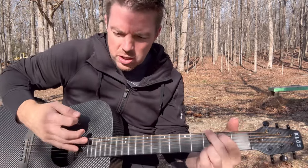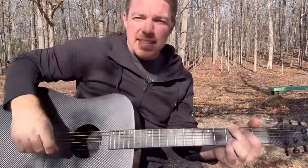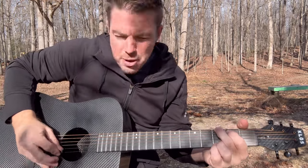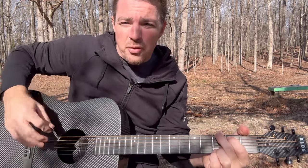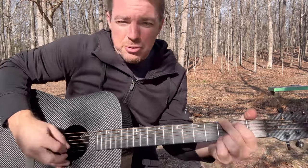Here's a great exercise to work on. Y'all let me know in the comment section if you can do that. Strum, stop, up, up, stop. And remember, on the up strum you're just strumming the bottom two or three strings. A lot of times people think you've got to strum all the strings, but it's just strum, stop, up — I'm just flipping the bottom two or three.